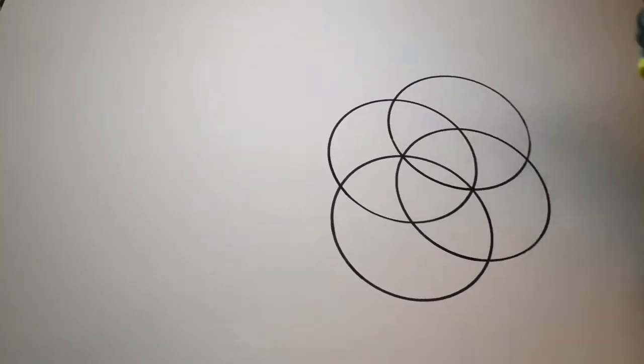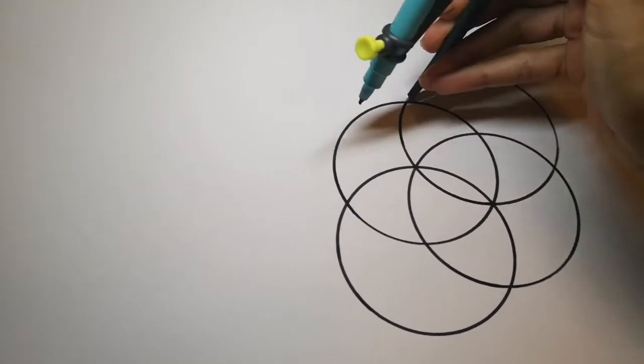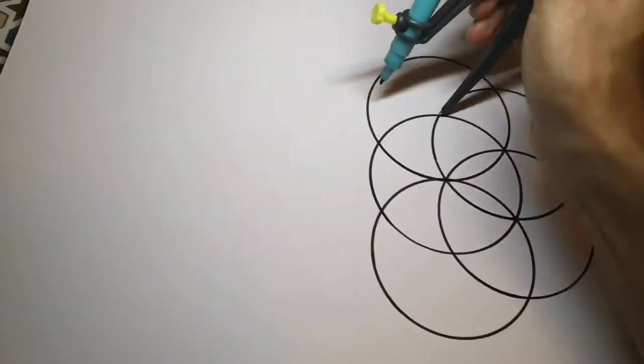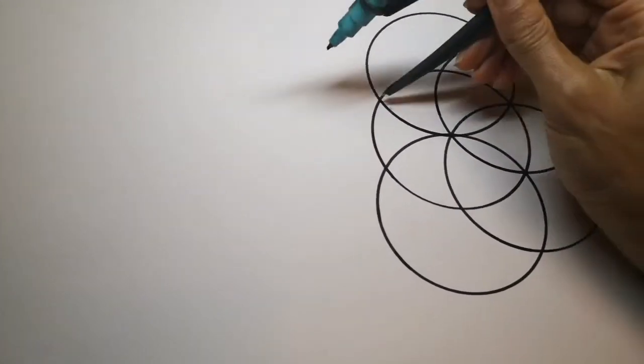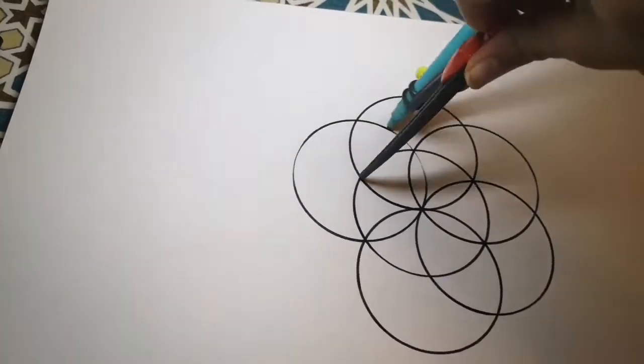You're going to carry this on, each time putting your compass point carefully where the circles overlap, until you've finished six overlapping circles around your base circle.